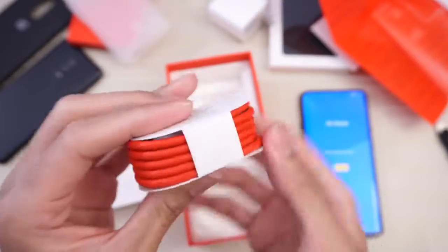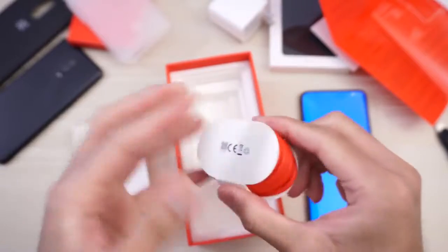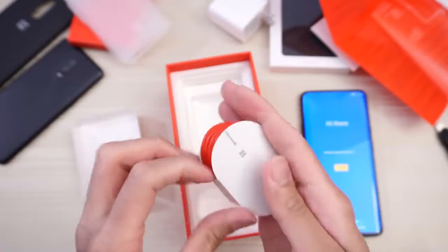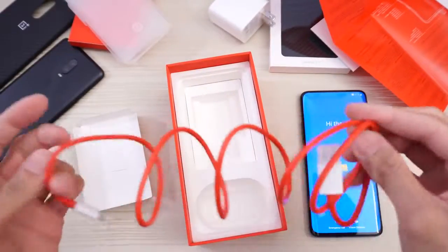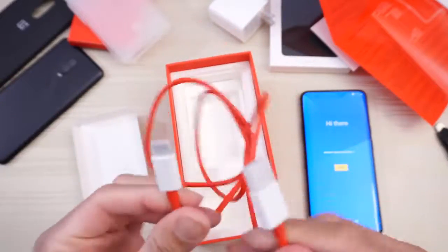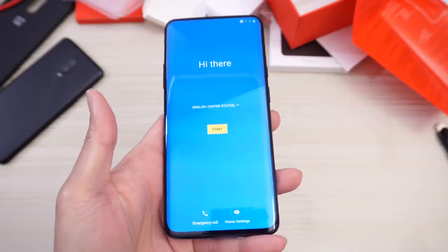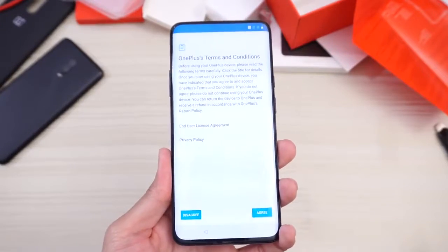In red, and I believe this is USB Type-C. I wanted to preserve the packaging, though. Put all that to the side. And here it is — OnePlus 7 Pro. Hi there. English, United States. Start. Let's set this bad boy up.